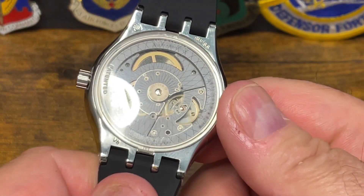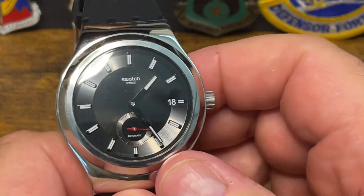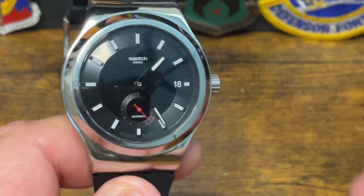This being non-serviceable solves the issue by being so inexpensive. This is just my opinion of the Swatch System 51 — it's a pretty good movement. If you run across the Swatch Blancpain, let me know in the comments. Have a great day, bye.